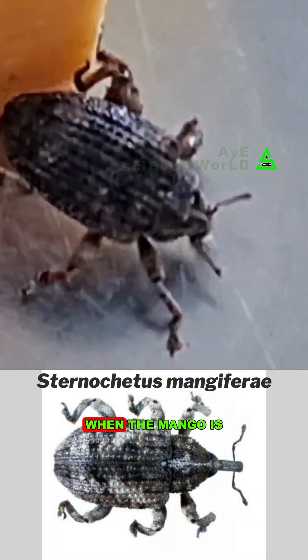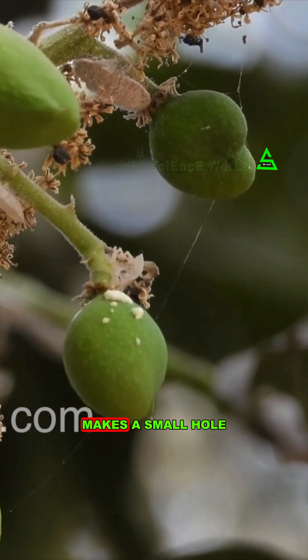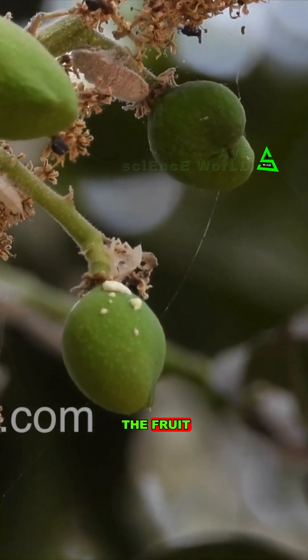Friends, the name of this insect is Sternachetus mangiferae. When the mango is in the bud stage, an adult female beetle makes a small hole in the peel of the fruit, where she lays her eggs.